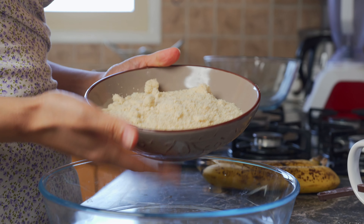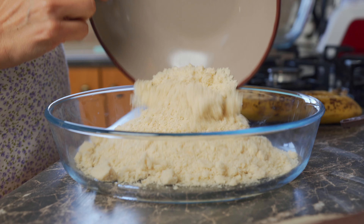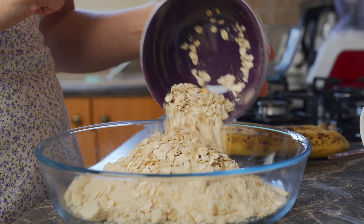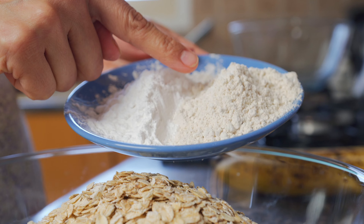We're going to start with our dry ingredients. The first thing you're going to do is add in two cups of almond flour, followed by a half cup of oats. If you want gluten-free banana cake, these have to be gluten-free oats. We have a quarter cup of tapioca flour and a third cup of gluten-free oat flour.